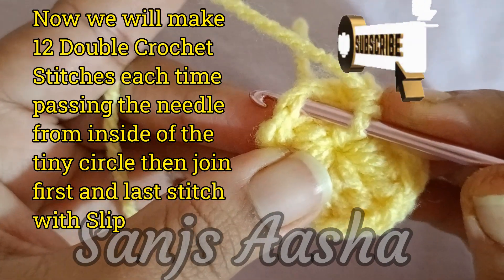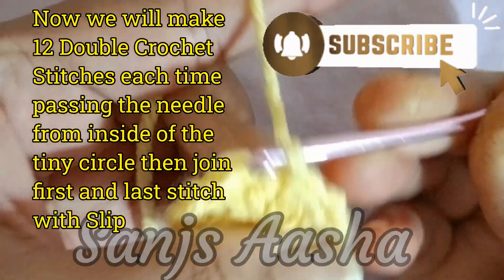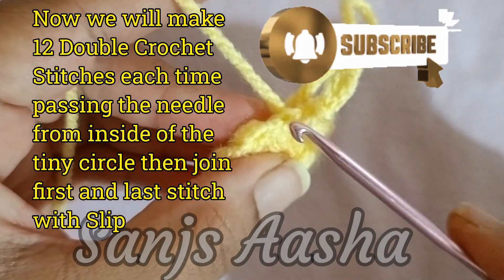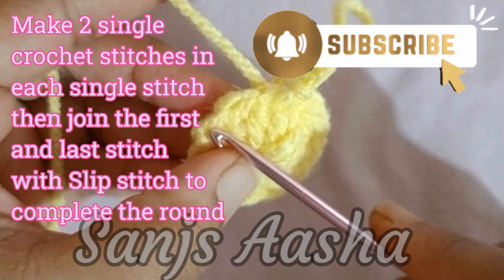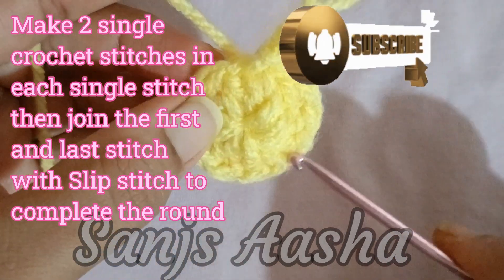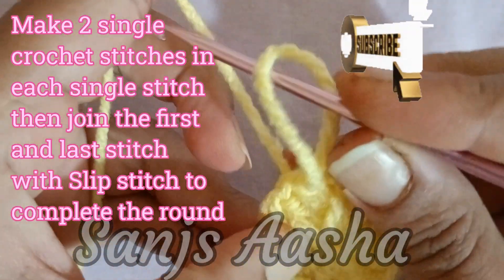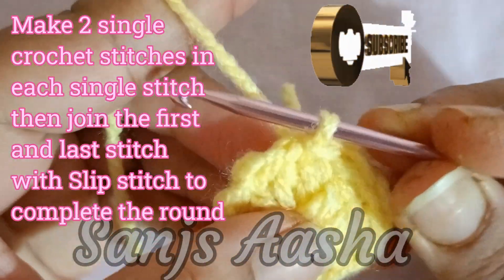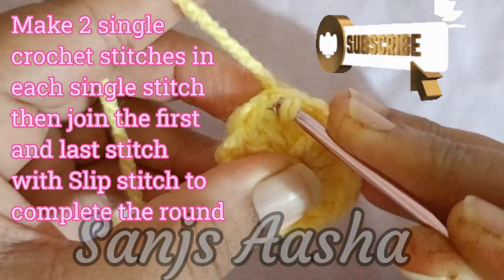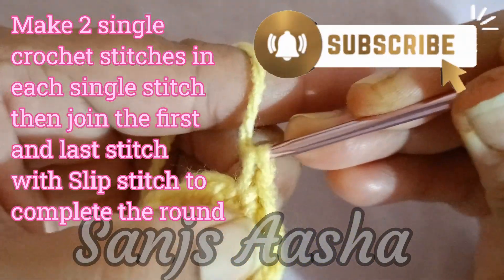Here I make a slip stitch, and now my 1st round is complete. For the 2nd round, we will make 2 single crochet stitches in each single stitch, all the way around the circle. When we reach the end, we will join the 1st and last stitch with the slip stitch to complete the round — just remember that step for completing every round.